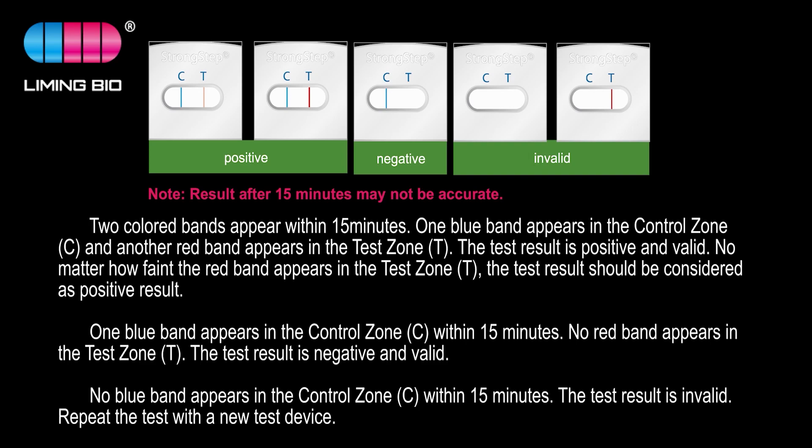If no red band appears in the test zone, the test result is negative and valid. If no blue band appears in the control zone within 15 minutes, the test result is invalid. Repeat the test with a new test device.